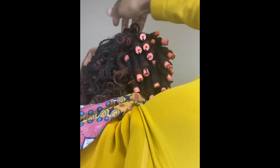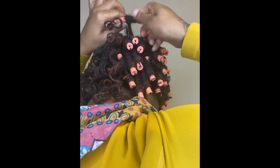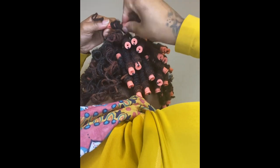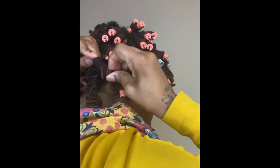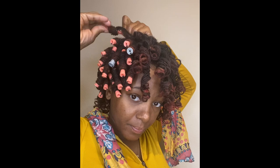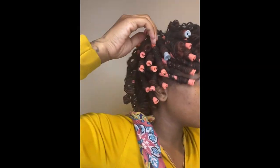It's going to take me forever to get those in, but I really wanted the small ones because the smaller the rollers, the tighter the curl, and the longer your roller set lasts. I'm trying to delay doing the interlock, so I figured doing small rollers would let this roller set last me at least a week or a week and a half. If I can do two weeks, that's a blessing.